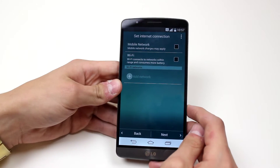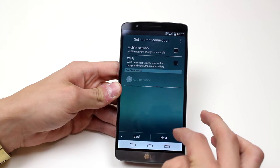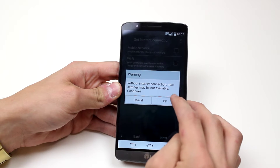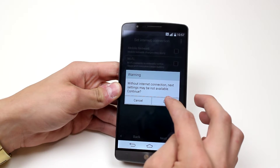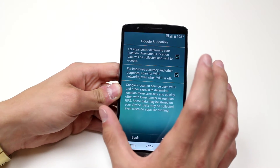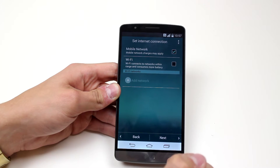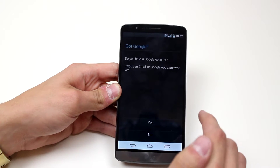So it's saying set internet connection — mobile network or WiFi. I'm going to go ahead and just tap next. It says without internet connection, next settings may not be available. I'm just going to go ahead and ignore that. Actually, I'll go back and show you — I'm going to put a network for now, just so I don't have to share personal information.